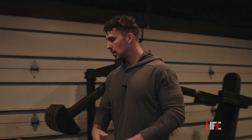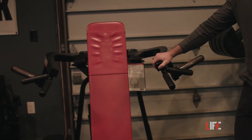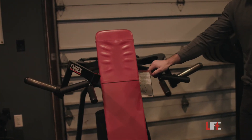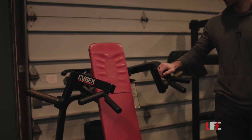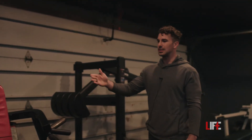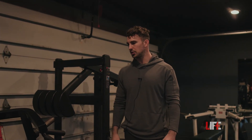We have a Cybex shoulder press — the plate-loaded advanced shoulder press. The arms move slightly independently. It is a pretty steep angle, so you do have to have a decent amount of shoulder flexion to utilize this machine.